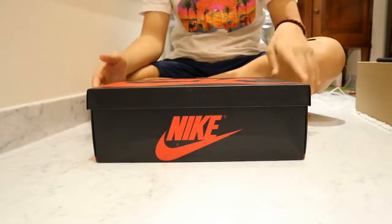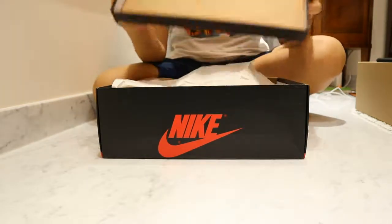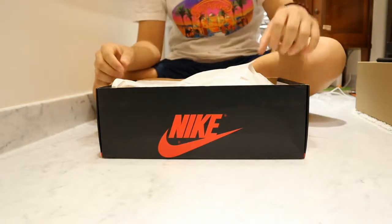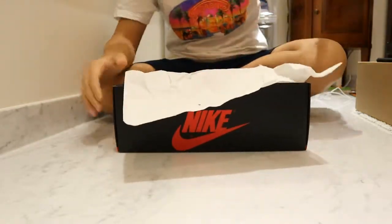FYI, these sneakers are 100% authentic and dead stock. Let's open up the box right here. And then covering the tissue paper, we have the sneaker itself.